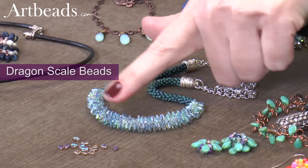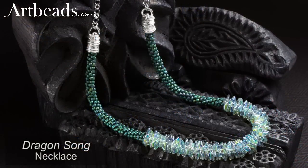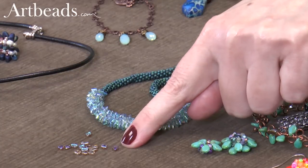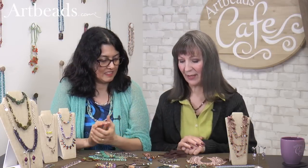Dragon scales! Just all stacked together makes this nice chunky cluster and a definite contrast to what the round seed beads do. And they're so small — tiny little guys with a little point to them. And that was Kumihimo, right? Yes, that one is Kumihimo. That's really fun to do.